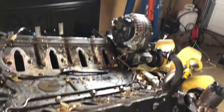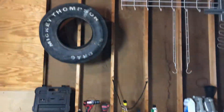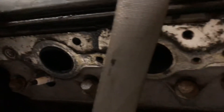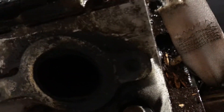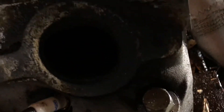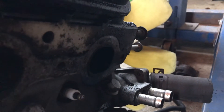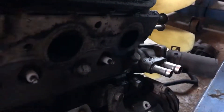Update: got the manifolds off. Was able to get one of the broken bolts out, but there are still broken bolts on both sides and one in the end that I've got to get out.